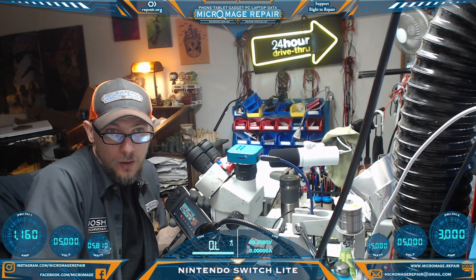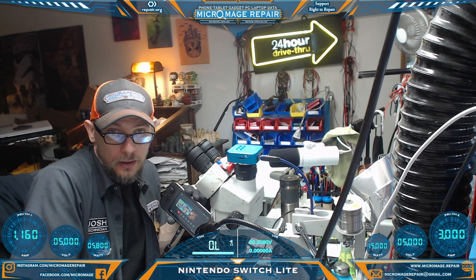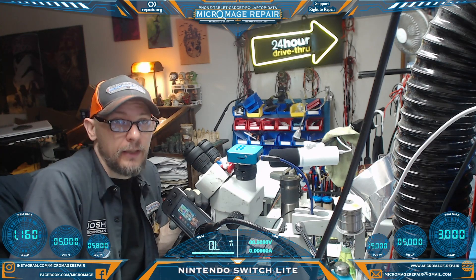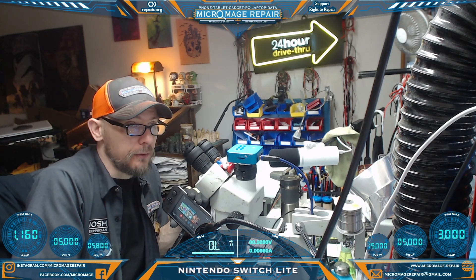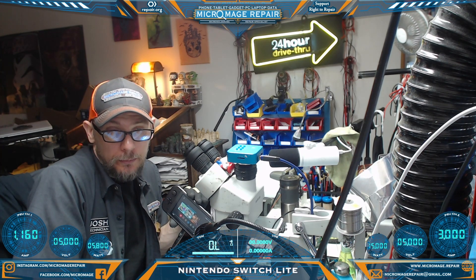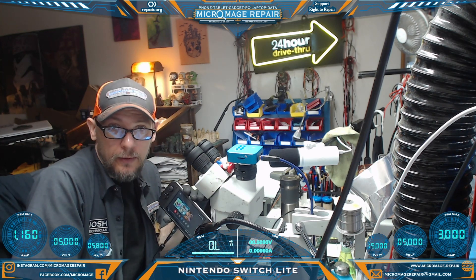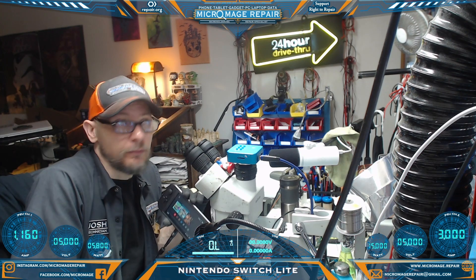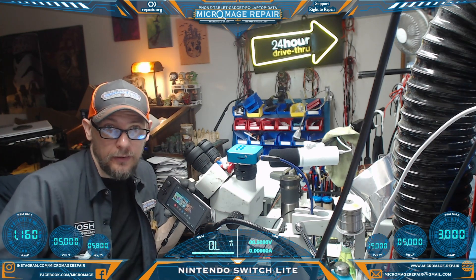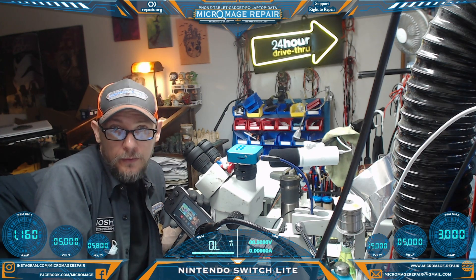In summary, the owner of this device opened it up and knocked off the lid of the LCD slash daughter board connector. Those lids are very easy to break if you're not really delicate with them. Pretty simple fix — we used the donor board, pulled the connector off the donor board, put it on the client device, and everything's good to go. I appreciate you watching and appreciate the channel support. If you have any questions, please leave them in the comments below and I'll do my best to answer them or direct you somewhere that can. We'll see you next time.